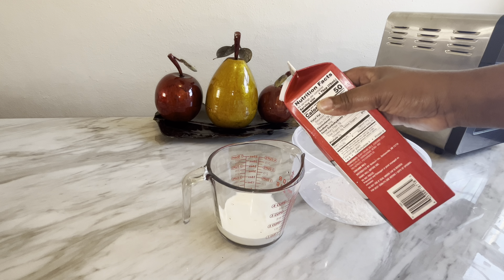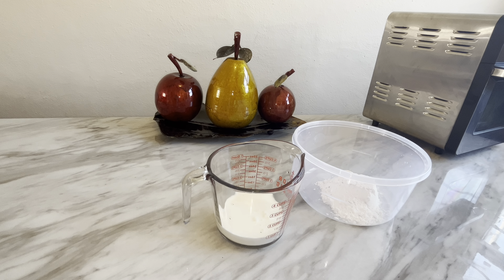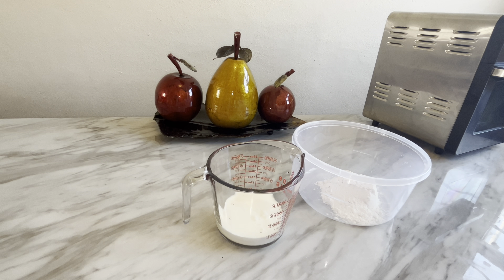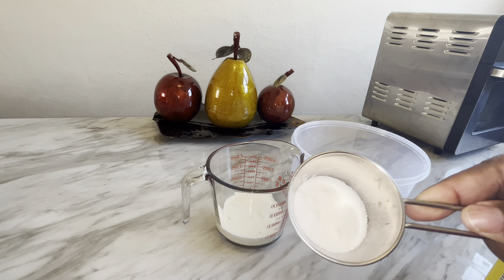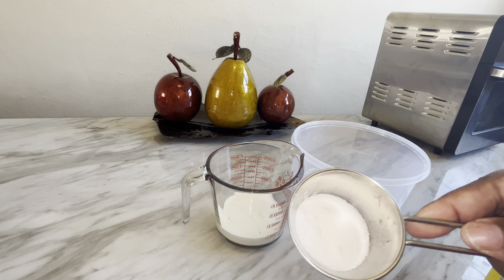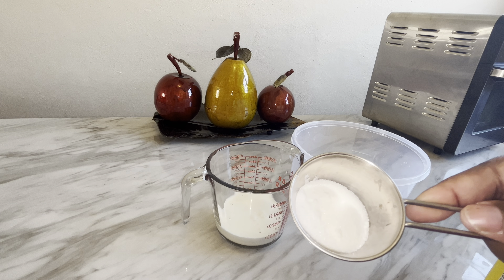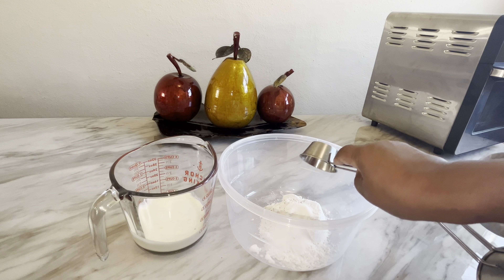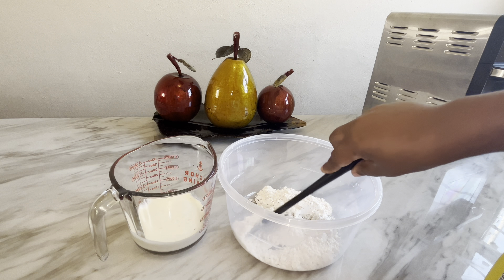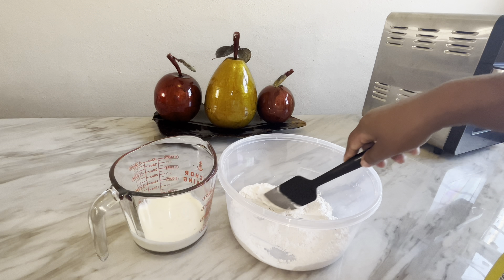Okay, so I have one cup of flour measured out — one cup of self-rising flour. If you make a smaller pan, measure out one cup of self-rising flour; if you are making a larger pan, measure out two cups of self-rising flour. Now I'm going to pour in one cup of heavy whipping cream — or you can use buttermilk. This is a liquid measuring cup. Use one cup of heavy whipping cream to your one cup of flour; if using two cups of flour, use two cups of heavy whipping cream.